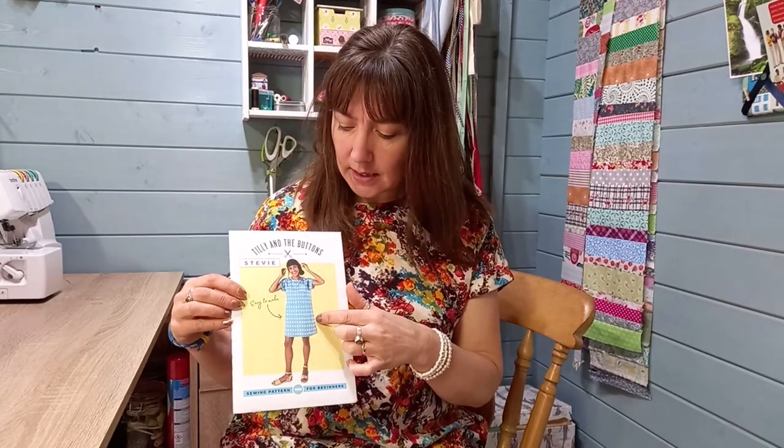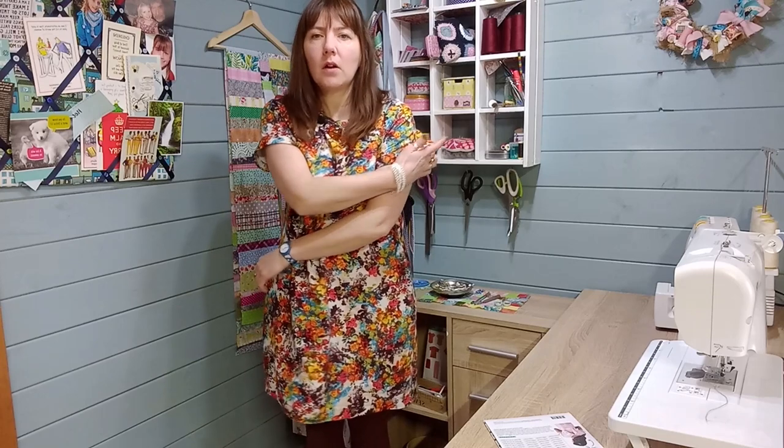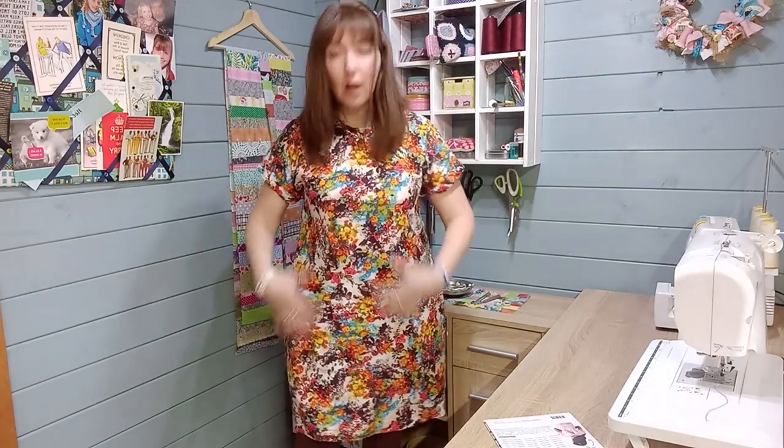Today we're going to look at making some of the details on the Tilly and the Buttons Stevie dress. This dress doesn't have pockets but I'm going to show you how to put inseam pockets in, and it also has a patch pocket which I'm going to show you too. I'm wearing a Stevie dress — this is in a linen cotton mix. You need a little bit of movement in a Stevie fabric; if you make one with a quilted cotton you'll end up with a dress that looks stiff, because it's not got a lot of waist shaping and you need the fabric to give you a little bit of movement around the waist. It's a great pattern for a big print, so if you've got a large print, or big circles, big birds, or big insects, it's really great for that.